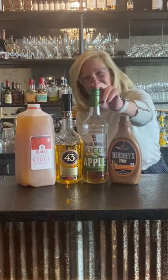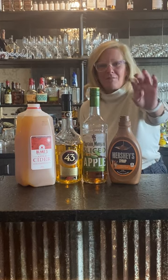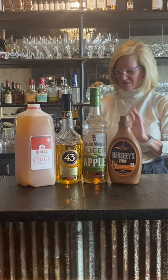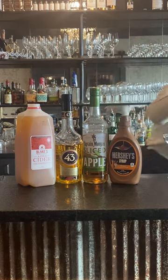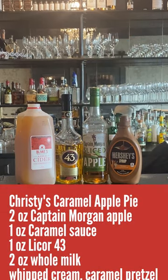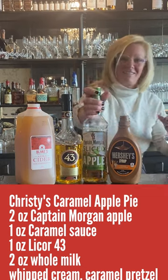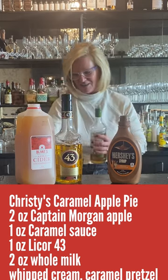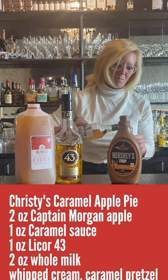We're going to use Captain Morgan Spiced Apple, a little caramel sauce, Liquor 43, and apple cider. I'm gonna start with my mixing tin — sorry about that, technical difficulties — so we're going to take two ounces of Captain Morgan Apple.